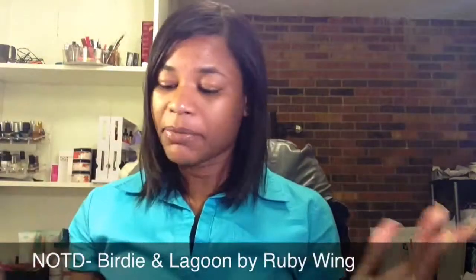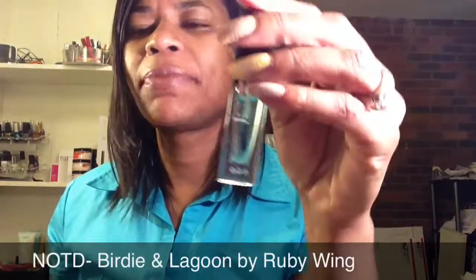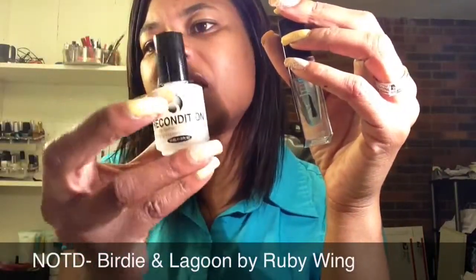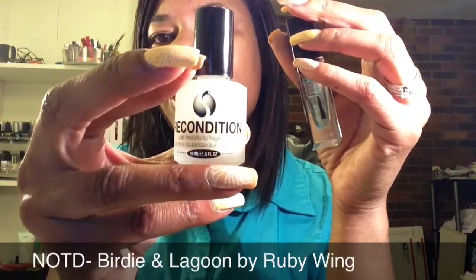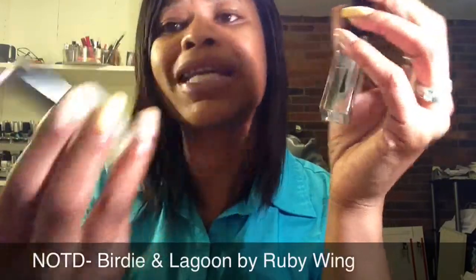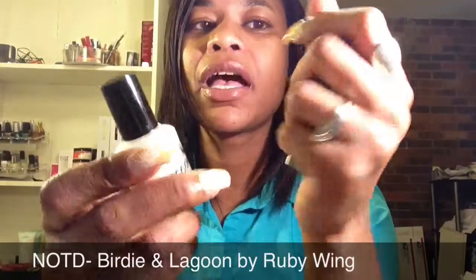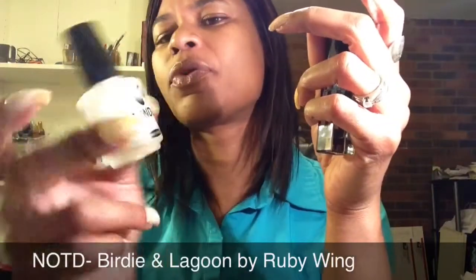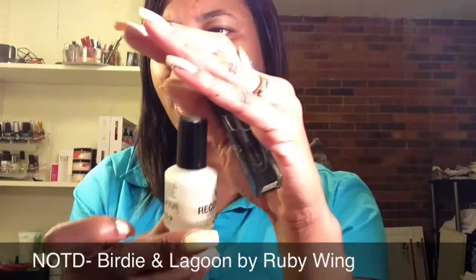So let me go ahead and get started telling you what I have used. I'm using a different base coat this week just because I really don't feel like the accessory conditioner is doing much for my nails. It just says that it adds flexibility to fragile nails — my nails aren't fragile, but I have noticed I've bent several of them and they haven't broken, although my thumb has.